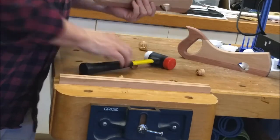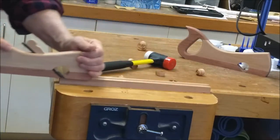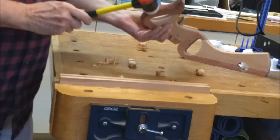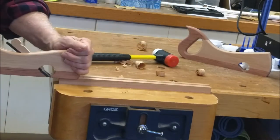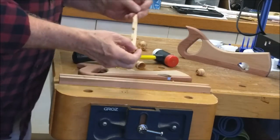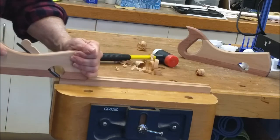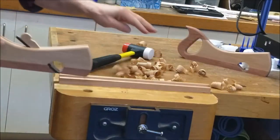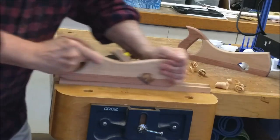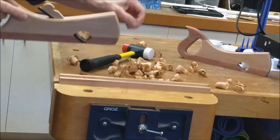It takes some practice to get the blade set correctly. The blade is super sharp, so watch your fingers when doing this. Although not shown here, the blade can be advanced to take a heavier cut by tapping on the front of the plane.